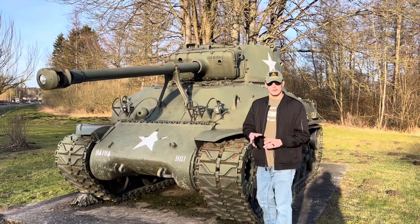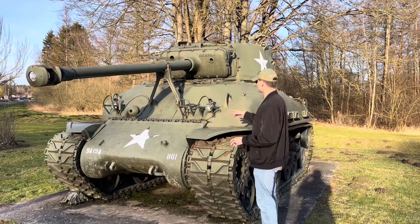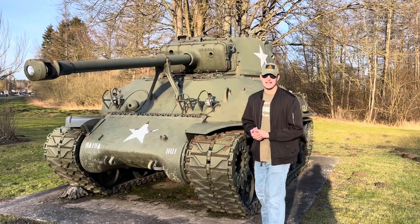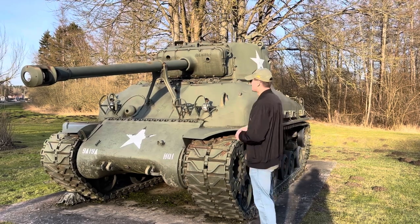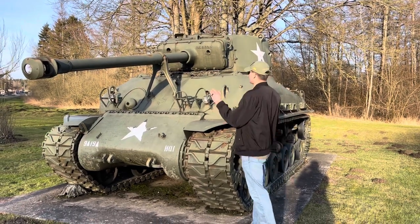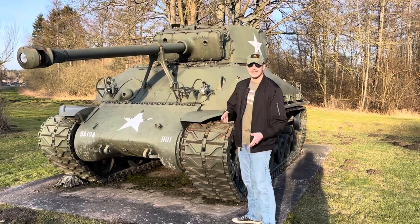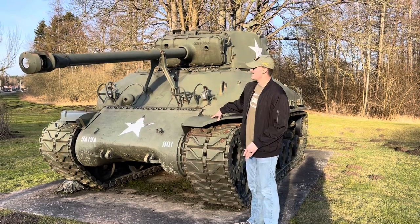That pretty much covers the World War II history. After the war, some of these — modified with the E8 suspension — probably made it to Korea, but not many, as more updated tanks were available by that point. By the early-to-late 1950s, this tank would have been out of service in the U.S. inventory. Other countries, such as Israel, upgraded these tanks, keeping the E8 suspension system and adding 105mm guns, later creating the Super Sherman and Israeli Sherman variants, which saw action all the way into the 1990s.